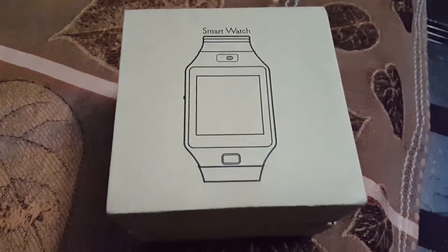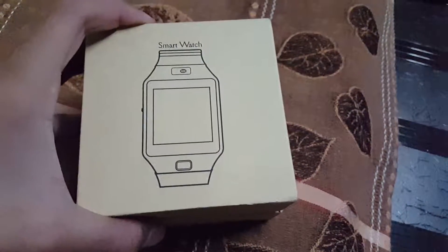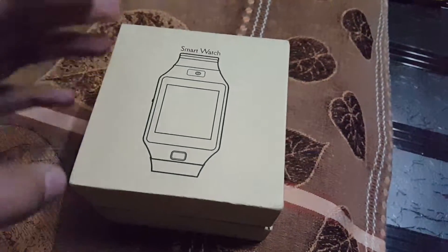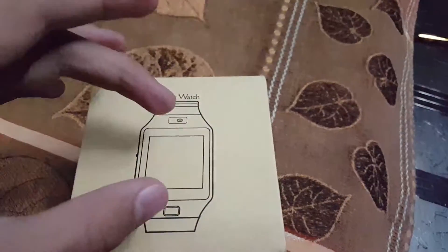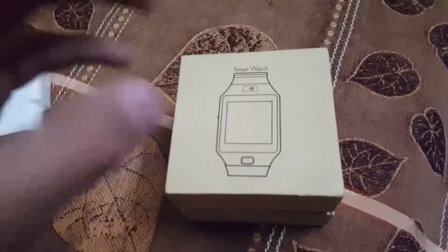Hello everyone, Gurman Singh here. So today in this video I'm going to unbox this Chinese smartwatch DZ09. This is the full copy of Samsung Galaxy Gear 2 and it is pretty affordable with camera, sim, bluetooth, and many more features.